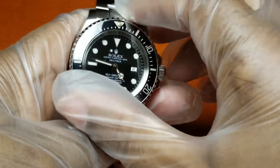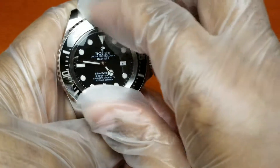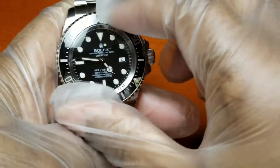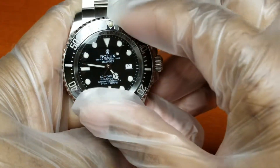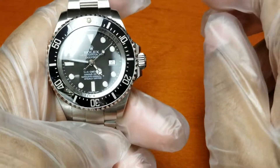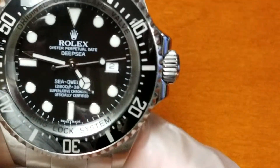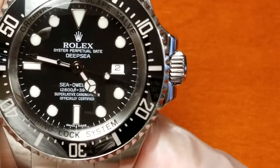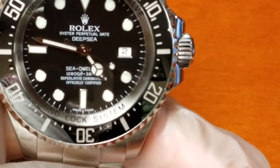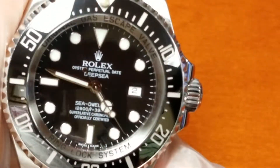At the three o'clock position you have the date window without a cyclops, which I love. At the six o'clock position you have the Swiss Made, and at the ring locking system at the top.